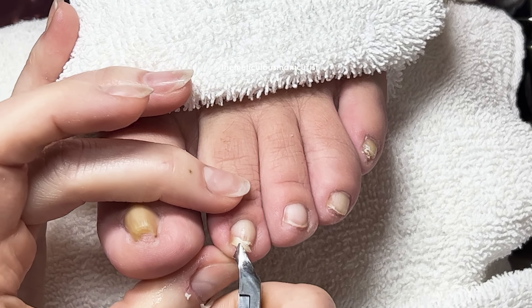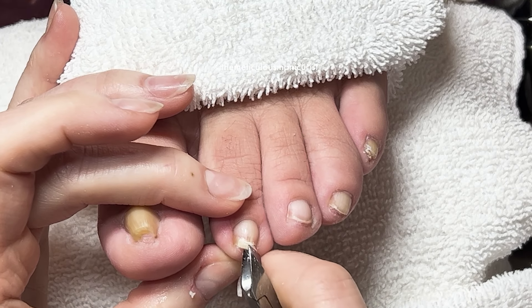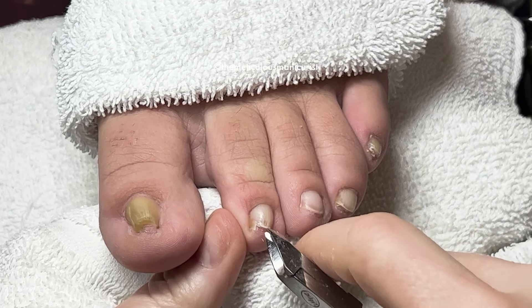Are you diabetic? I know that can change your toes too. My mom and dad both are, and my sister.